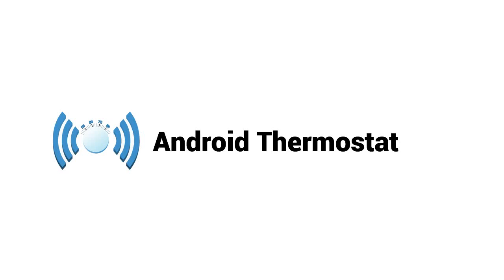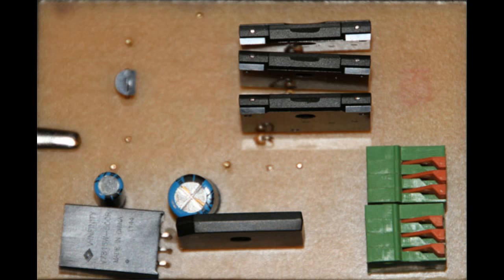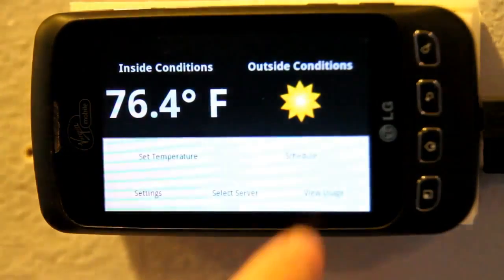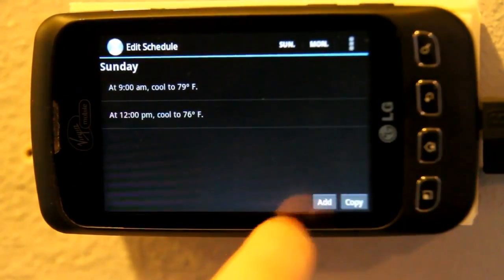Android Thermostat is a completely open source project that you can build yourself in an afternoon for around $140 using standard components. The touch screen makes programming the thermostat simple. You can create multiple schedules such as summer, winter, and vacation.